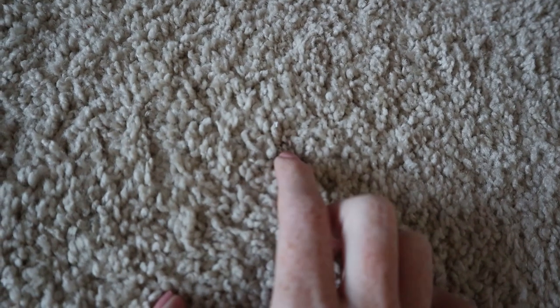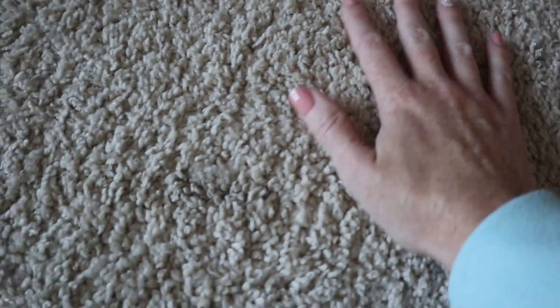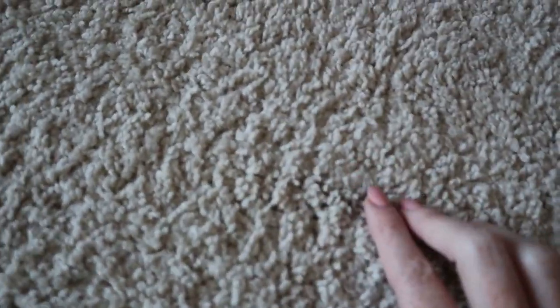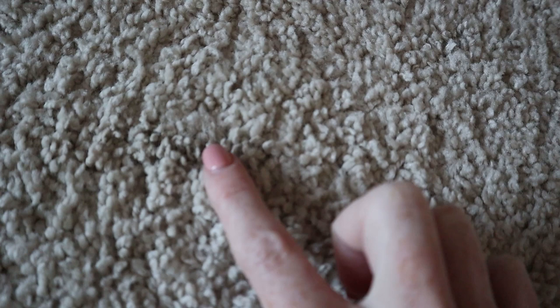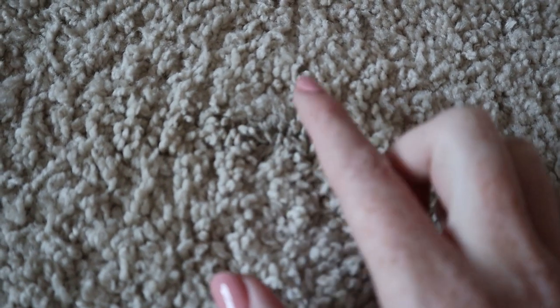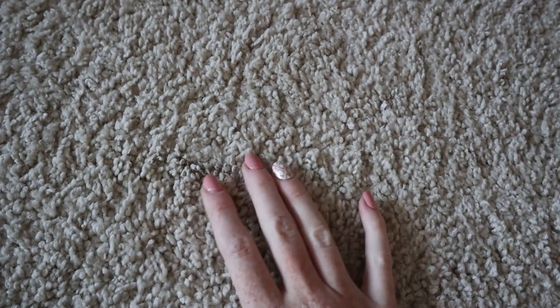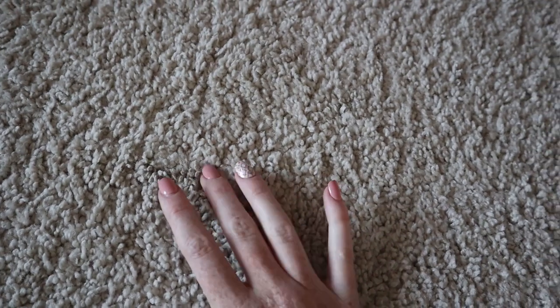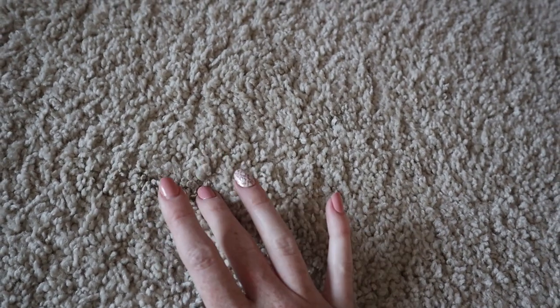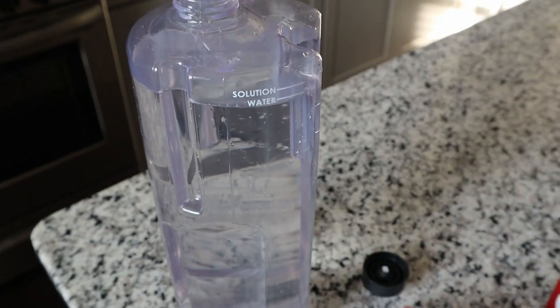Luckily you can't see it but you can feel it when you walk over it — it's just really hard and stiff. It's kind of right here, you can see it's matted together. Right here it's all just kind of stiff and matted together. I'm going to see if the carpet cleaner can get some of this out, or if I'm just going to have to scrub it by hand — hopefully the carpet cleaner will do all the work for me.